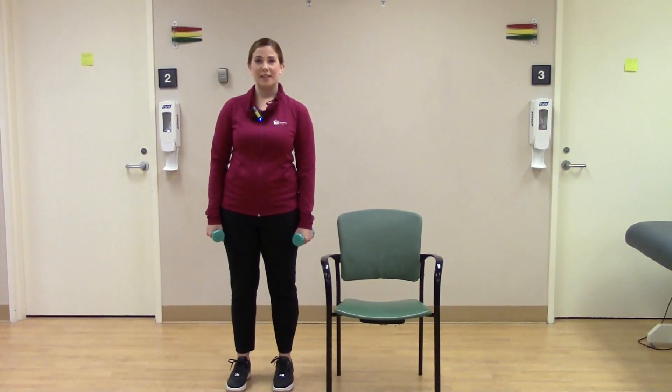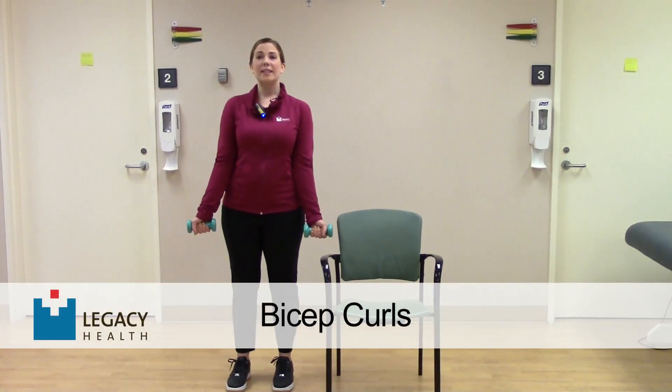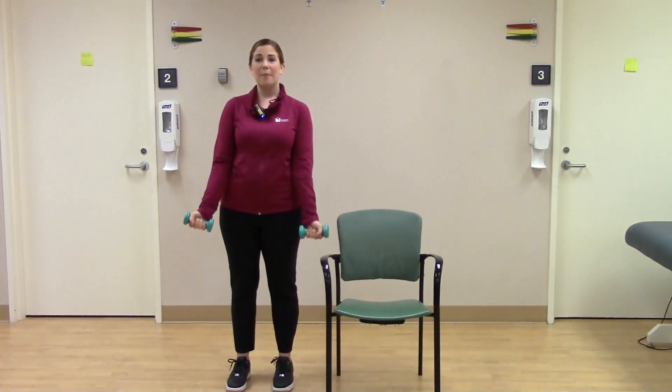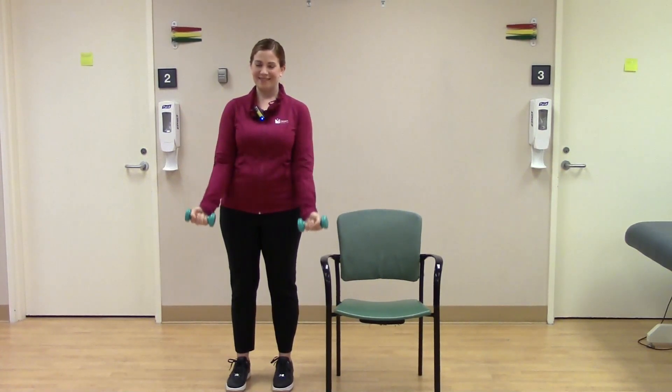We're going to start our arm exercises. Remember that good tall posture — roll your shoulder blades back, lift the chest up, draw that belly button closer in towards the spine. We're going to take our hand weights, bend our elbows up towards our body and back down. These don't have to be fast; go at your own pace. Think about both the up and down — imagine pushing and pulling your arms through thick mud so you feel the muscles work both directions. Remember to breathe. Let's do five, four, three, two, and one.